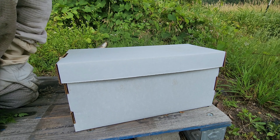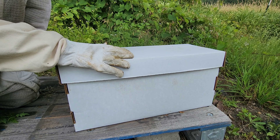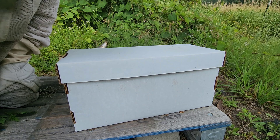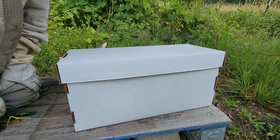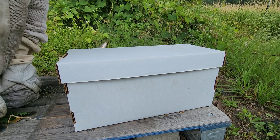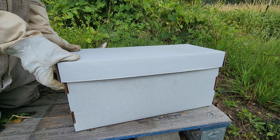So here's what I've got happening with this. I have this nuke that was actually a swarm that I caught. They made a new queen, but in the meantime there was a pretty good nectar flow going, and I'm almost positive that they are honey-bound inside this little tiny nuke box. So let's pop it open and see what's going on in here.